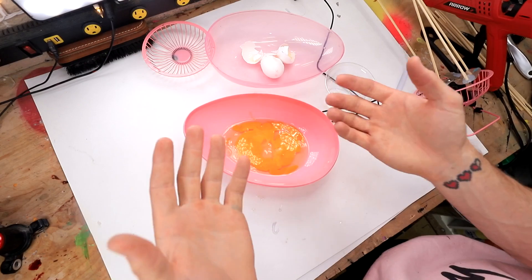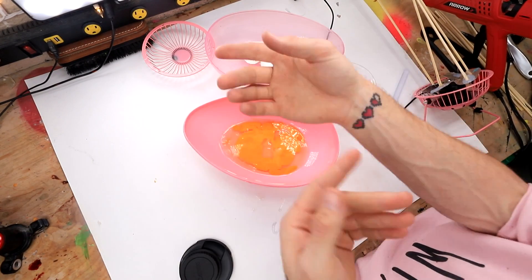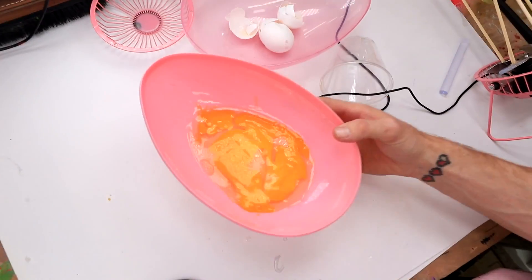Let me know down in the comments if you guys think I should do this with a giant fan. If you guys want to watch me do that in the future, make sure you hit that subscribe button. If not, that's your loss dude. Now let's go do the next hack — I'm making omelets.